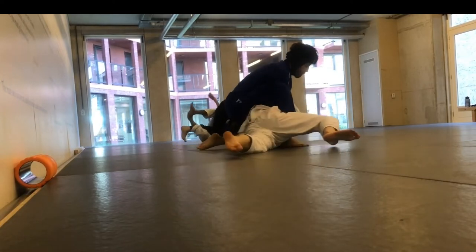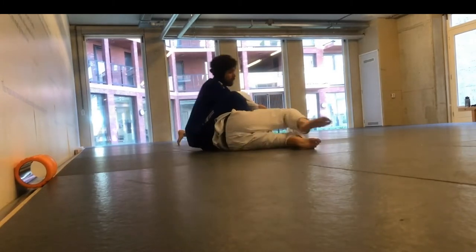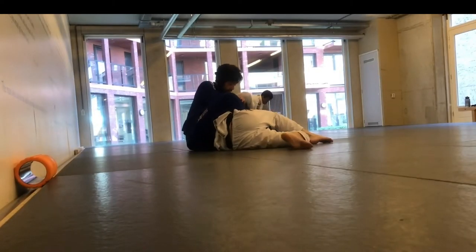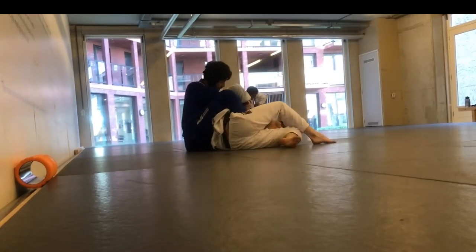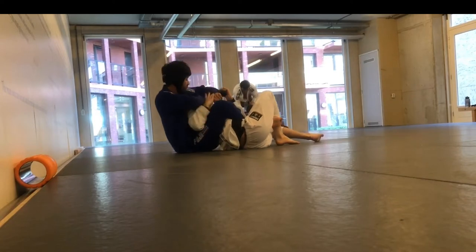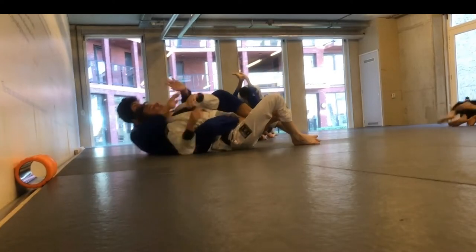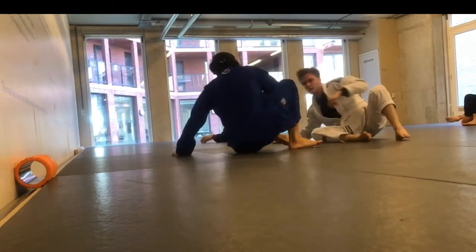This looks like an arm bar but it's actually not — it's a back take with a gift wrap. I try to take the back, lock the hooks in, take the back, close the rear naked choke, and then I get the tap. And we go again.